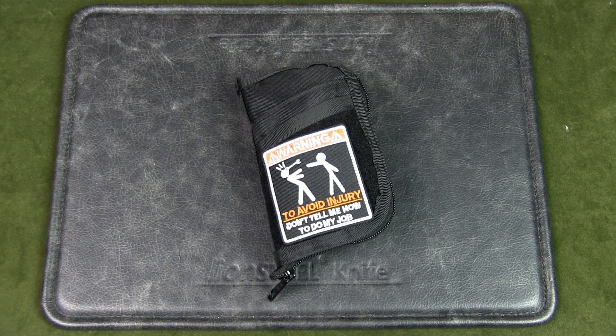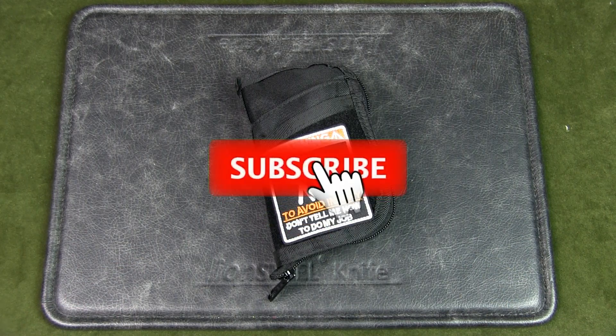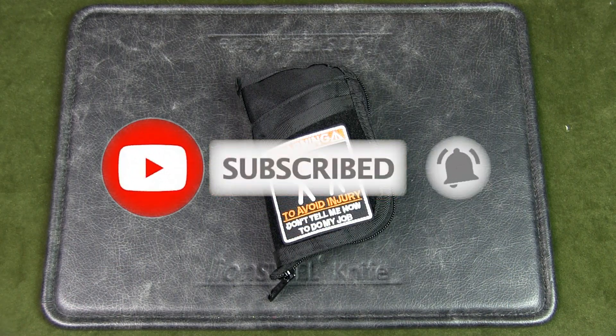First, if you watch this channel regularly but have not subscribed, please do so to help the channel out. Thanks.